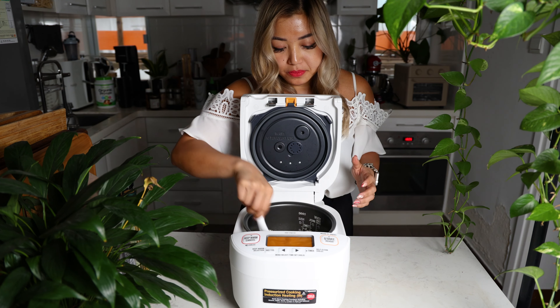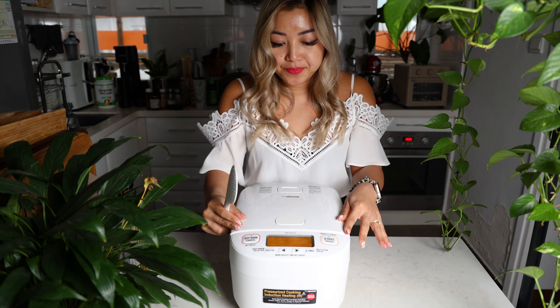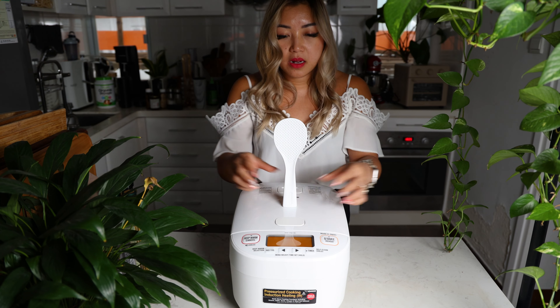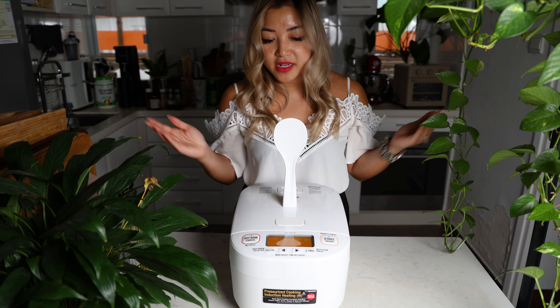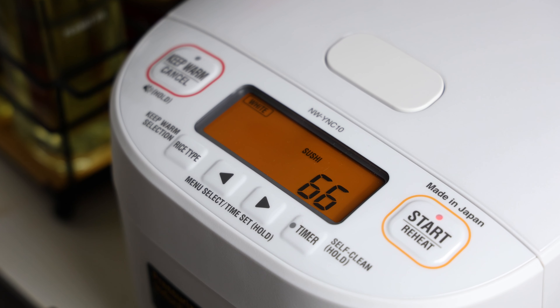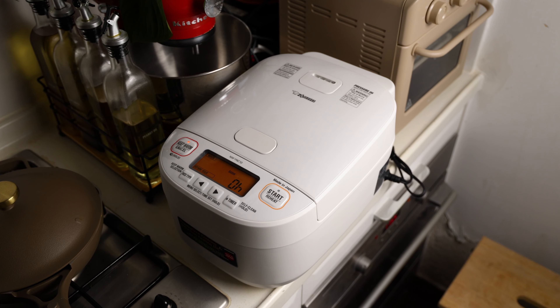It's just the perfect texture. This new rice cooker has a self-standing rice paddle — how has no one come up with this before? Genius. And of course the best part about any Zojirushi rice cooker is that it plays a song when you start it and also plays a song when it's done.